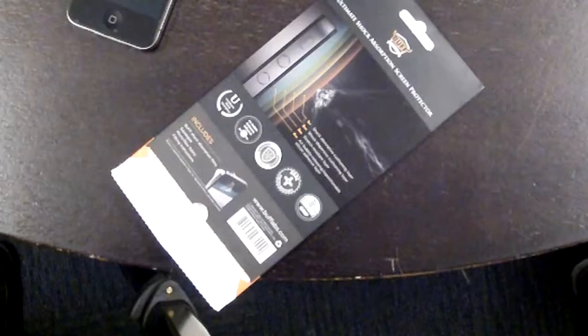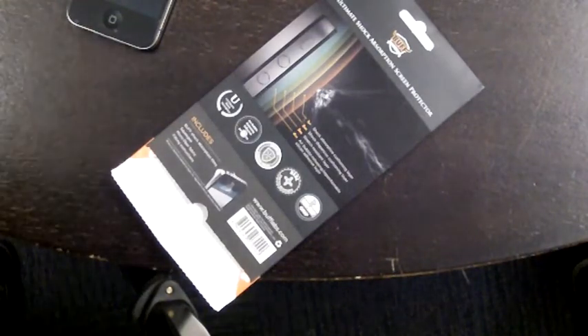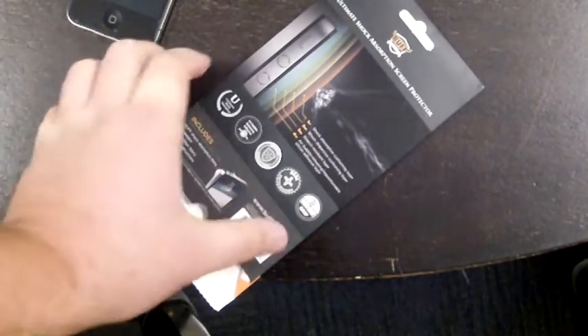Hi guys, it's Jai here from Dealspace and we're going to road test the Buff Ultimate Shock Absorbent Screen Protector. I've been really looking forward to doing this one.